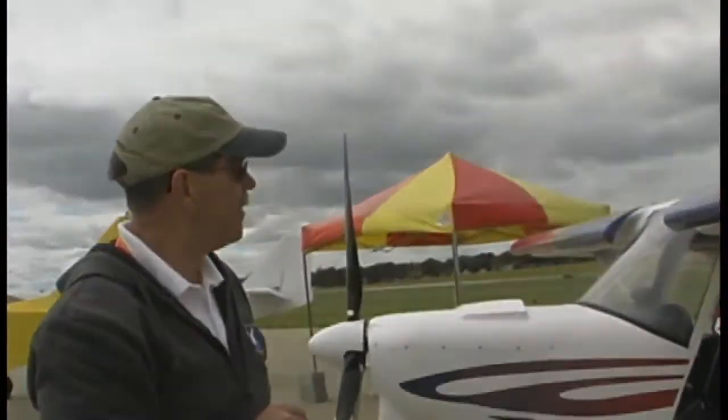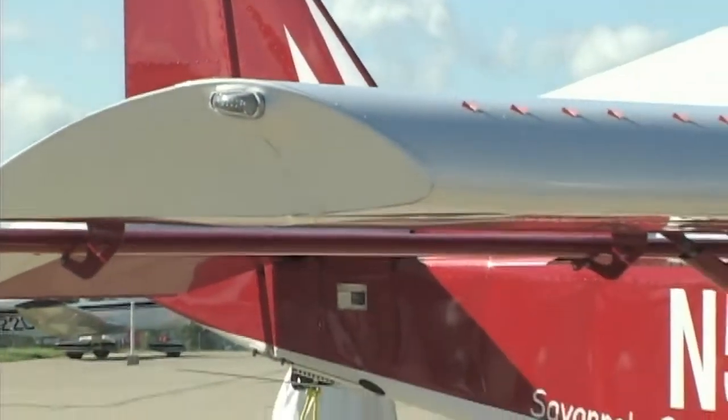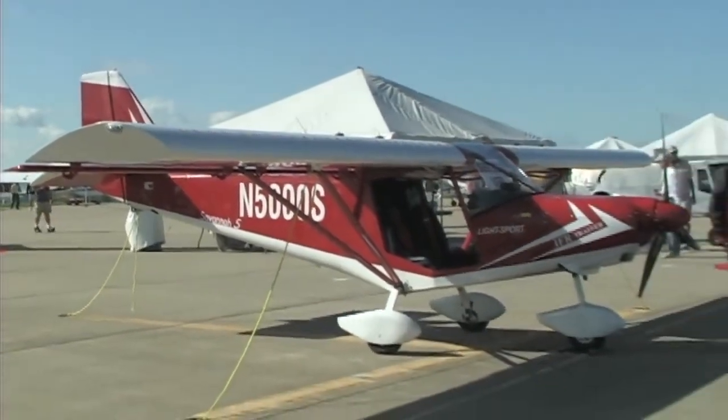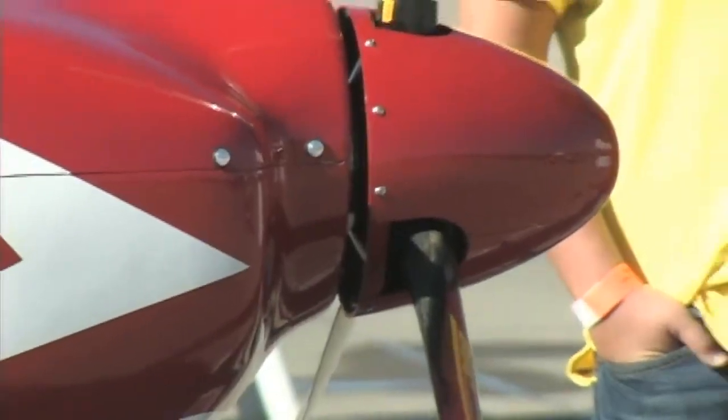This airplane is called the Savannah. The short takeoff and landing design means this is an airplane that can be used in a lot of environments. You can use it on a nice concrete airport like this one, but you can also land it out in the bush pretty well.